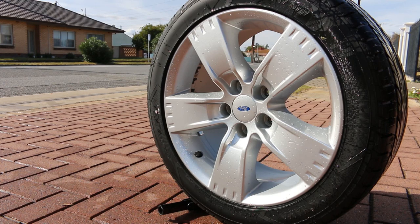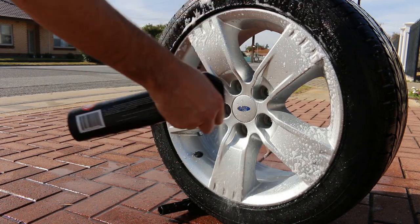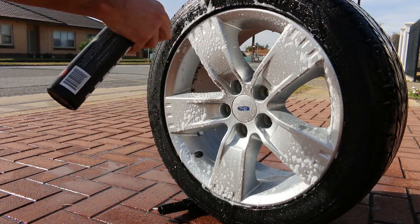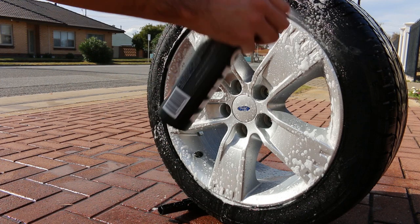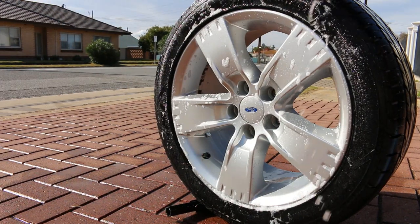So now it was time to move onto the face of the wheel, using the exact same steps as before. It didn't turn purple in most spots, and I can only assume that's because the face of the wheel was already reasonably clean from the last video. Still, it got the wheel looking a lot cleaner than it was before.